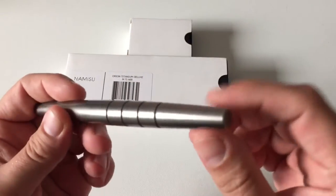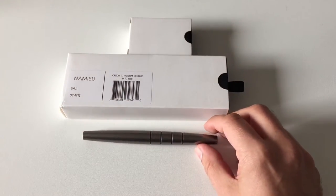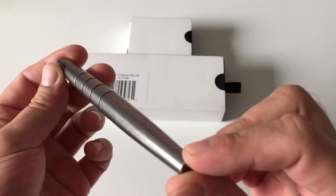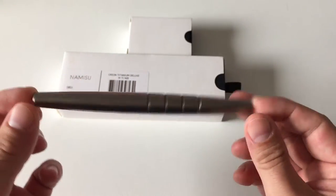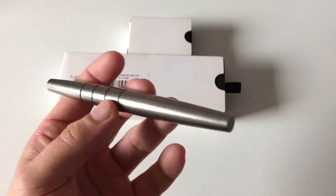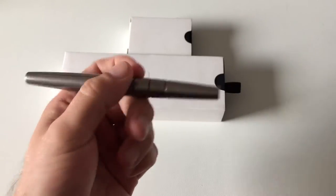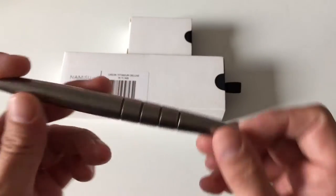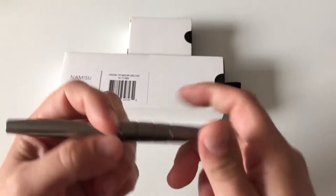Maybe this is the pen and we'll look at the pen in detail in a bit — maybe just some introductory remarks in advance. The Orion I have here is the stonewashed titanium version, but it's also available in sandblasted titanium which looks slightly different — you can look that up on namiso.com — and it also comes in an aluminium version.